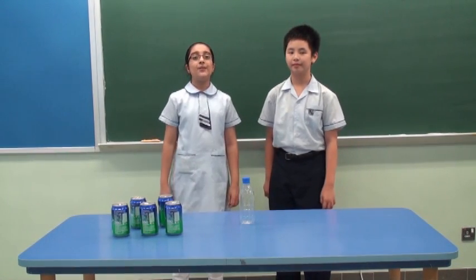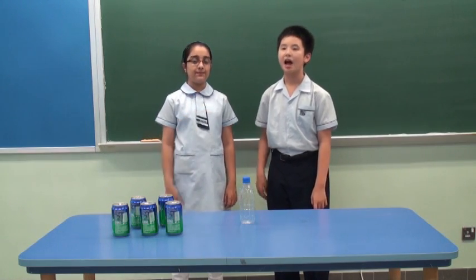Hello, everyone. We are from Hong Kong House Association Watching School. I'm Aiman. I'm Wayne.